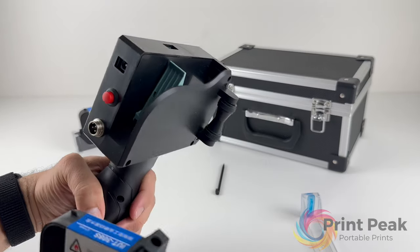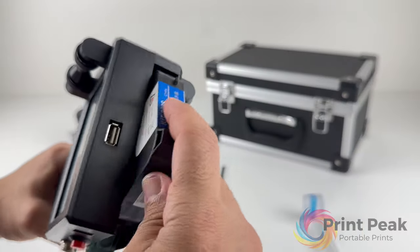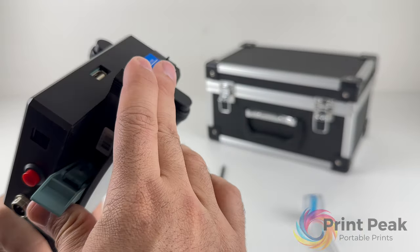To load a cartridge, open the clip on the top, insert the cartridge, and then close the clip to secure it in place.